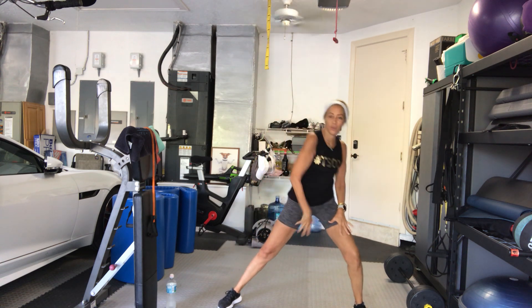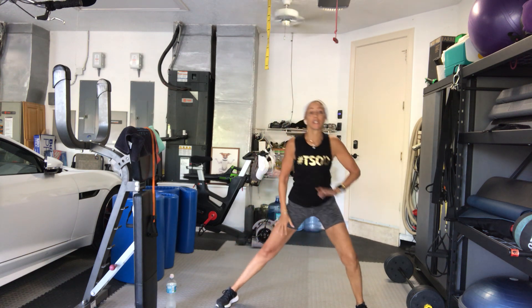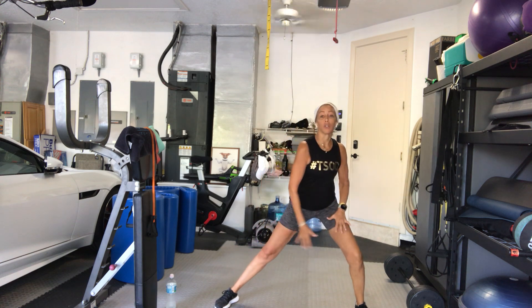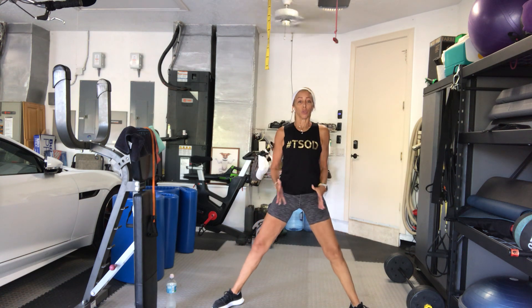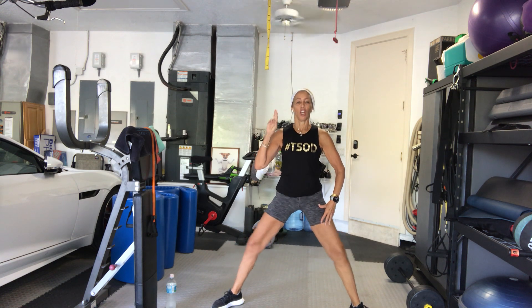Good. 8 more like that — 8, 7, 6, 5, 4, 3, 2. Come back to center. Bend your knees, little plies. Tailbone tucks, shoulders back. Squeeze your inner thighs together. 4 more times — 4, 3, 2.